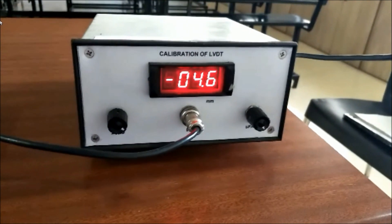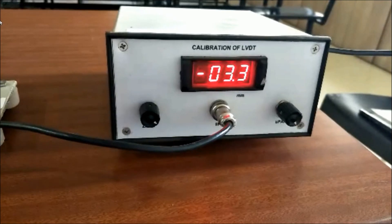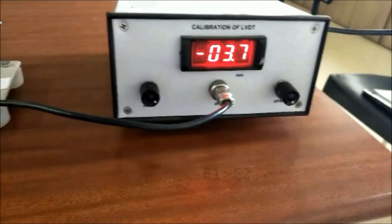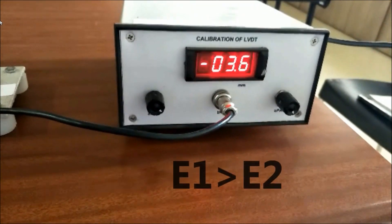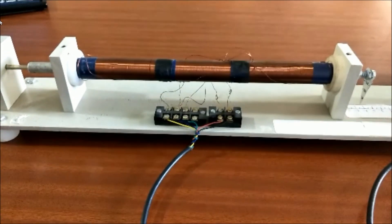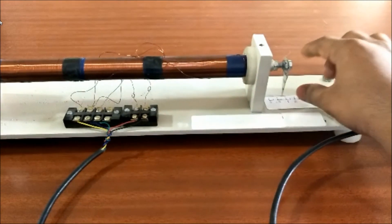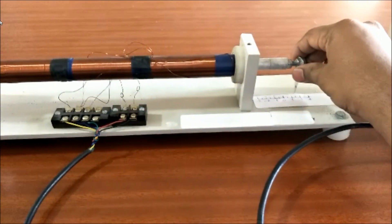Case 2: When an external force is applied and if the iron core tends to move in the left hand side direction, then the EMF voltage induced in secondary coil 1 is greater when compared to the EMF induced in secondary coil 2. Therefore the net output will give negative displacement.